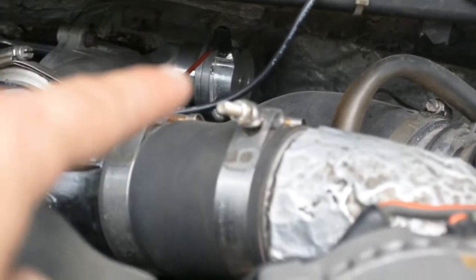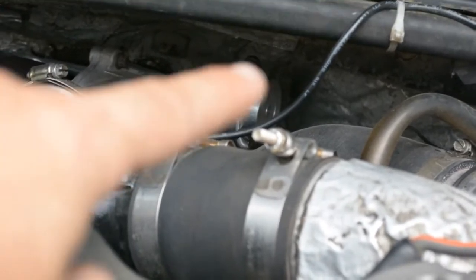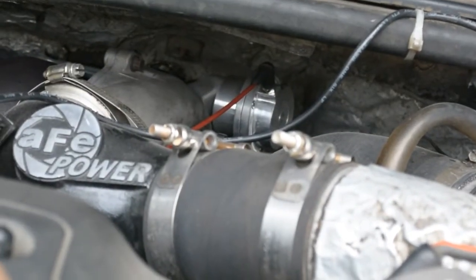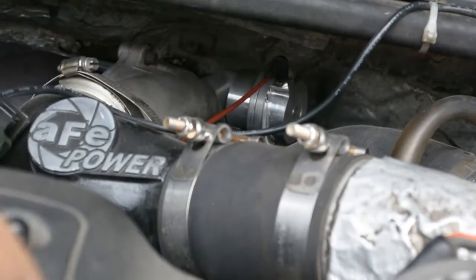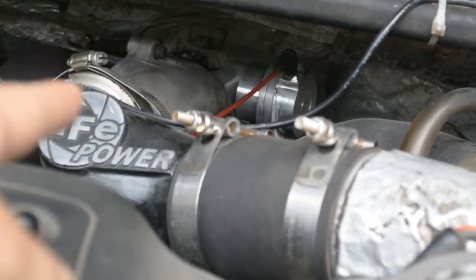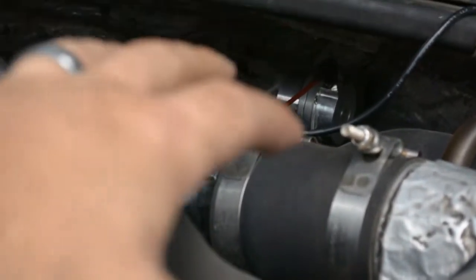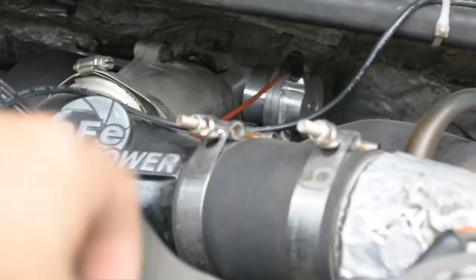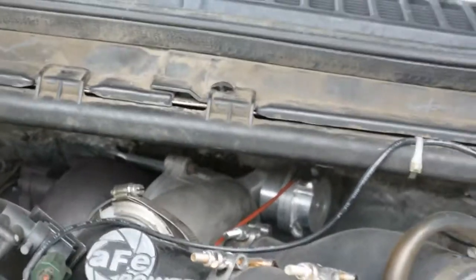That little silver thing right there is the 33 PSI wastegate actuator. What that does is it needs 33 pounds of pressure to open up the wastegate. More than likely, if your truck's got high mileage on it and it still has a stock one, it's probably shot and it really does need to be replaced. The turbo is not a stock turbo — that is a 38R assembly and I kind of built that all myself. I have another video on what kind of turbo that is. You get a better turbo for about the same amount of money doing it this way, in my opinion.